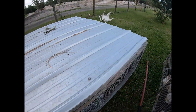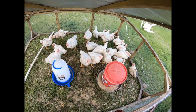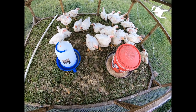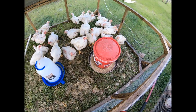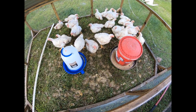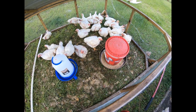It looks like maybe June 11th and 12th we'll be processing these. We have a little rope tied here that was a handle — it kind of broke off — so we just pull this up and I can lift it like that. Then I have a little pole, just a handle from a shovel, to prop it up so we can get in there and fill up their water and feed.